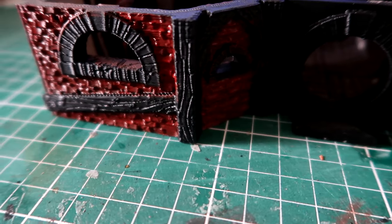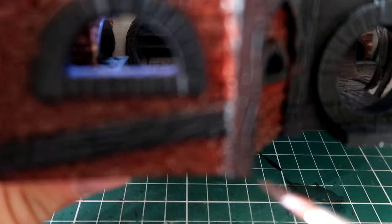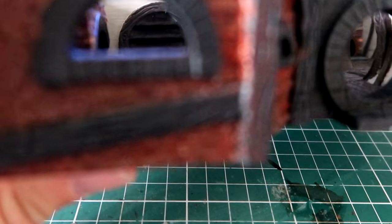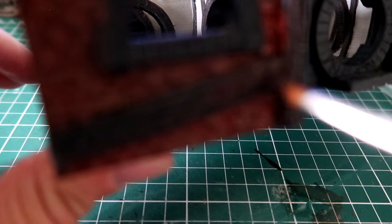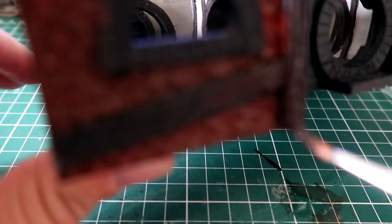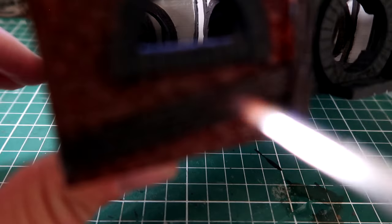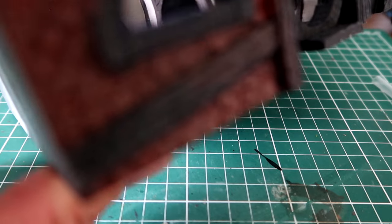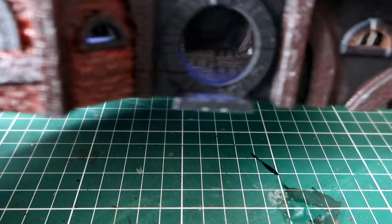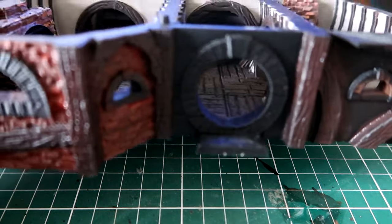While letting that dry I moved on to the wood, again done with Rhinox Hide. We're doing this all around the outside of the building, getting all the beams of wood nicely painted. I apologise for the blurry effect here, it was just one of those camera moments. Here's a quick update of how it should look while it's all drying.